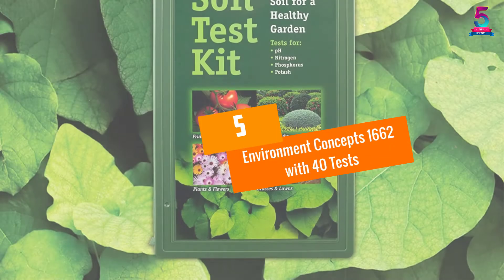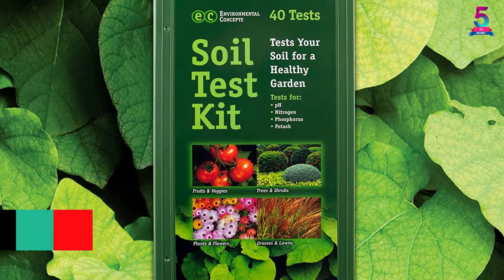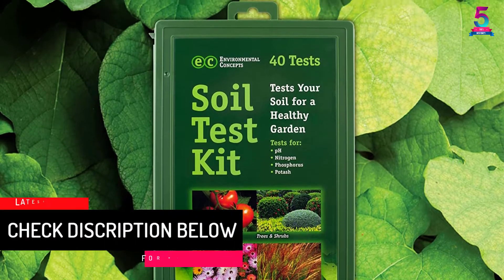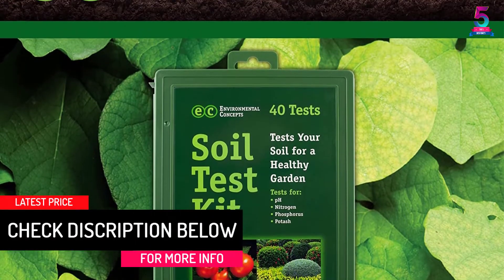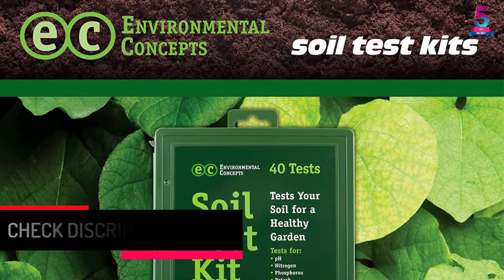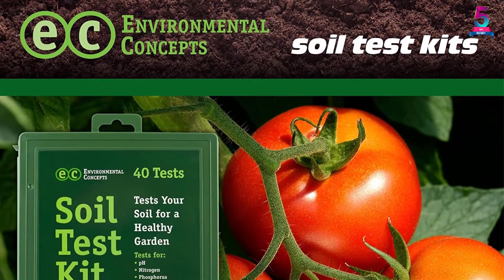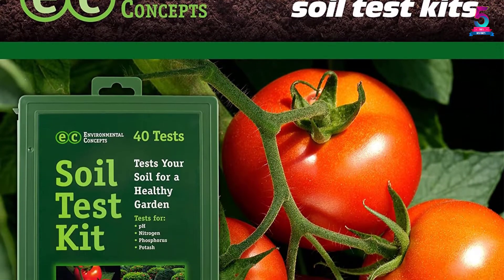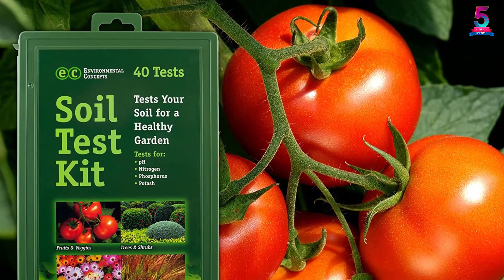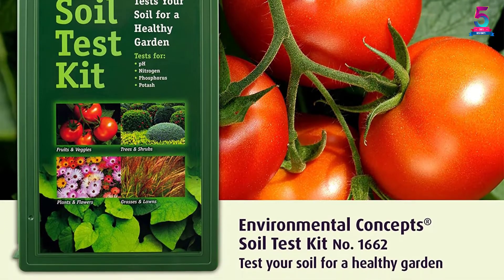At number 5: Environment Concept 1662 with 40 tests. Packaged in a portable and durable carrying case, it is a professional grade soil test kit. It works accurately and quickly, includes 40 tests, and comes with a comprehensive instruction booklet to conduct tests and interpret results. Environment Concept 1662 is an affordable kit but does not work cheaply.